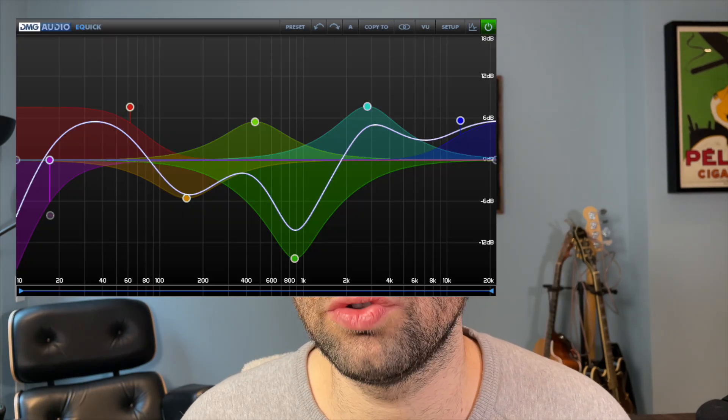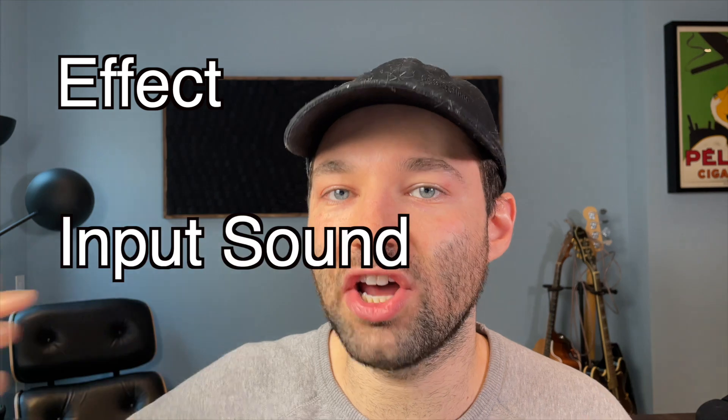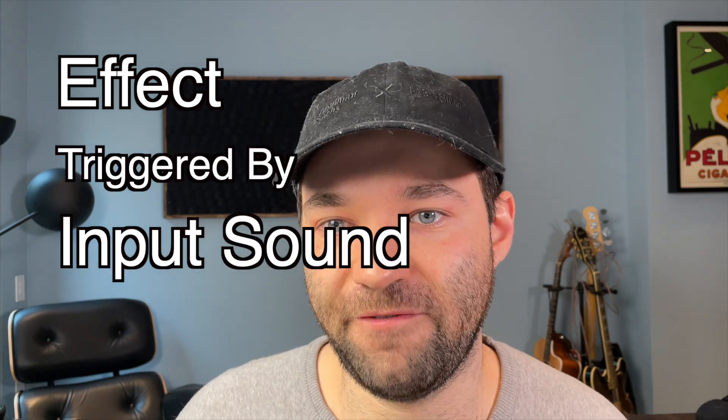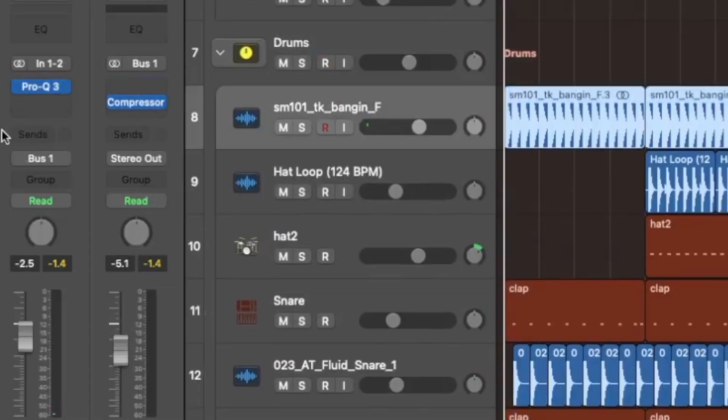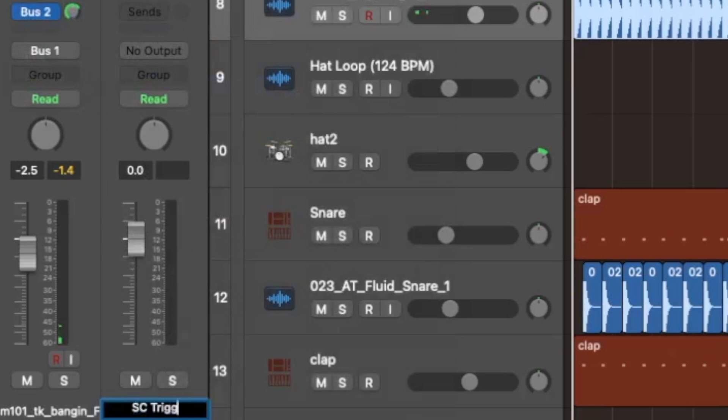You can have side-chain EQ, you can have side-chain compression. The process itself is just taking an effect and using another sound to trigger that effect. In the case of side-chain compression, which is what we're going to be talking about in this video, you're using one sound as an input to control the volume of another sound so that they don't clash or compete with one another.